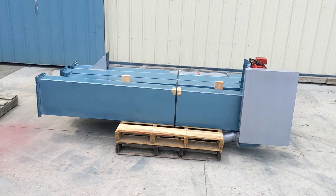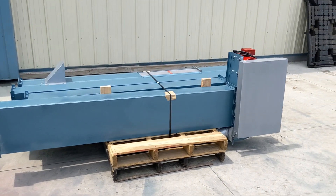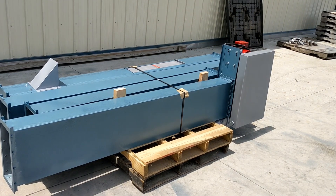Today we are looking at a rebuilt HANTS model 200 bucket elevator. This unit's bushels per hour capacity is 200 — it will move 200 bushels per hour and below.